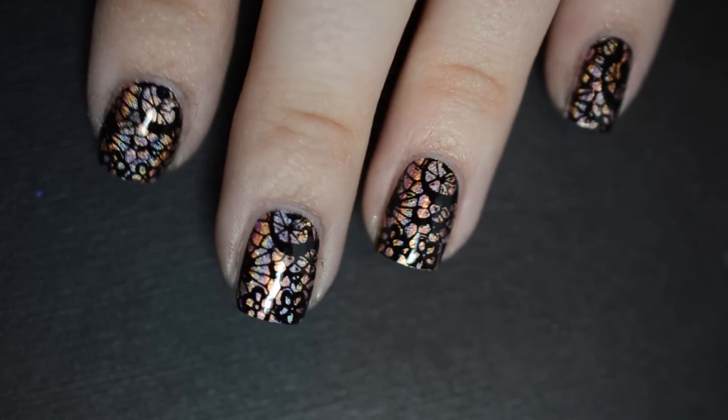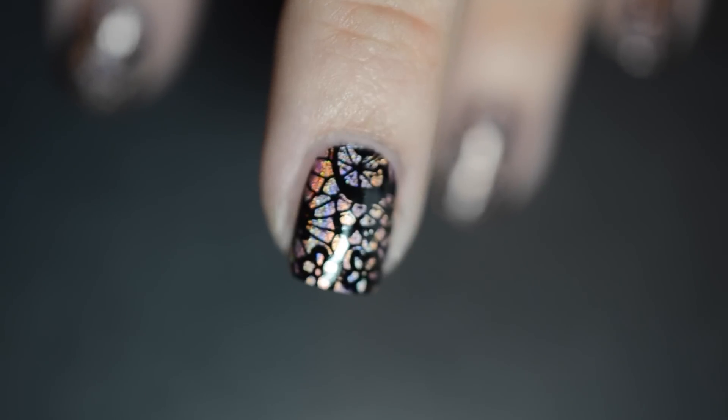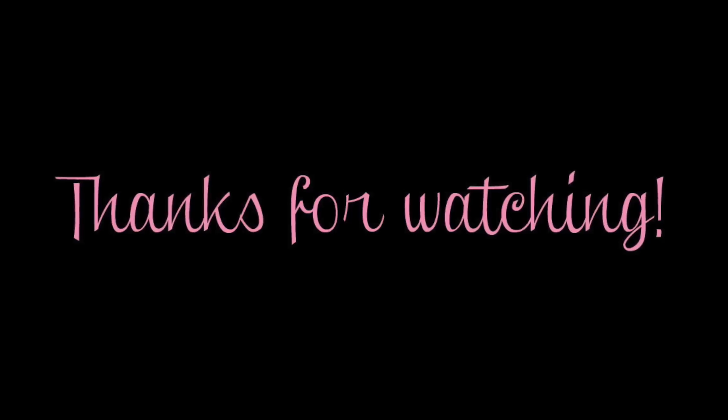If you recreate this look, don't forget to tag me on Instagram, hashtag pinkandpolishednails, so I can see all of your beautiful creations. Talk to you next time, guys!